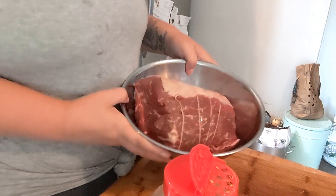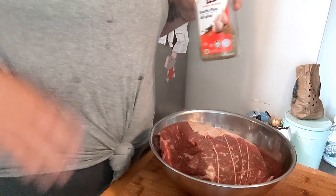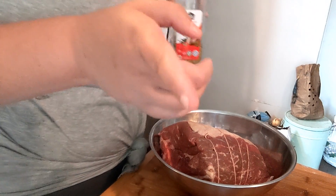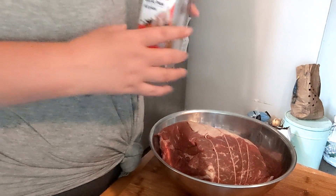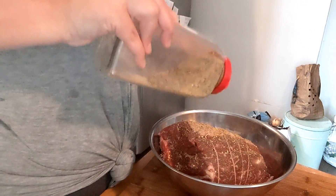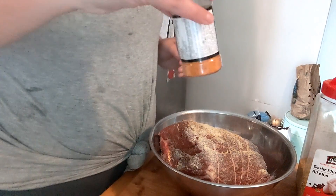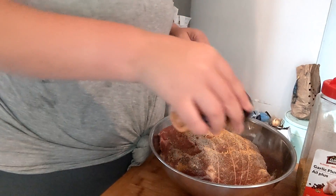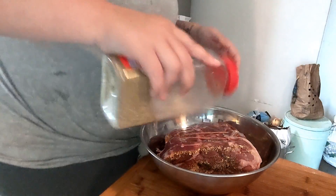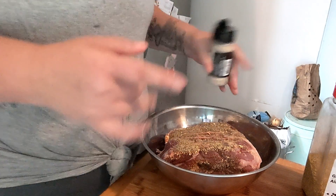Welcome back. I got the boneless blade roast — we like our blade. I'm going to be seasoning it, and then in a bit I will be turning on the smoker and smoking it. We also have a surprise that's going on the smoker. I'm using Garlic Plus, onion powder, season salt. I would have put steak spice but I don't have it. So just flip it, do the same on this side, let it sit, and I'll be back when I start the smoker.